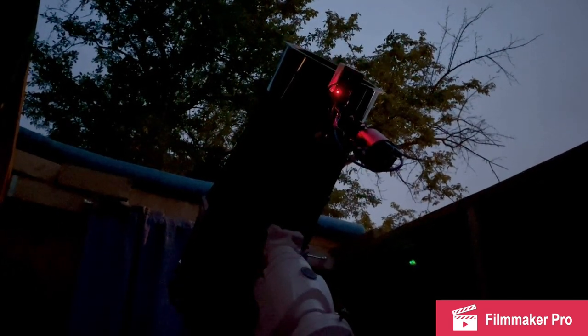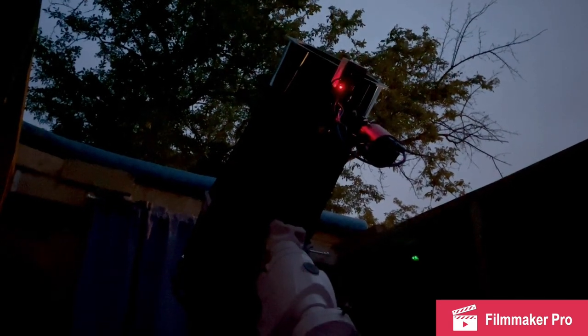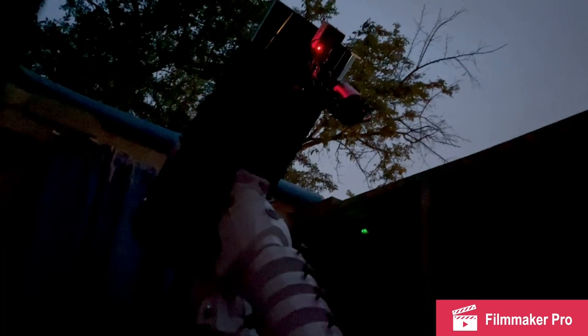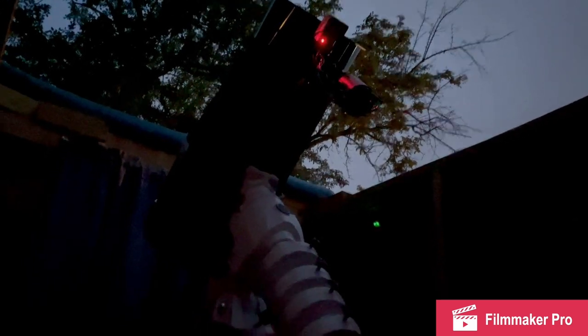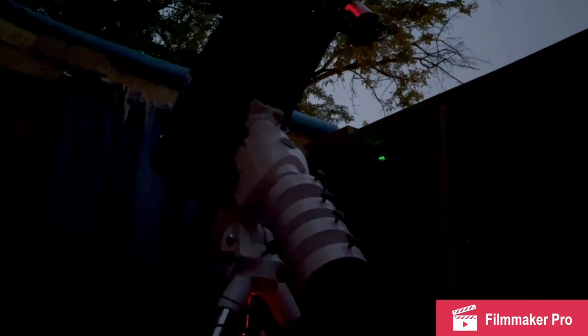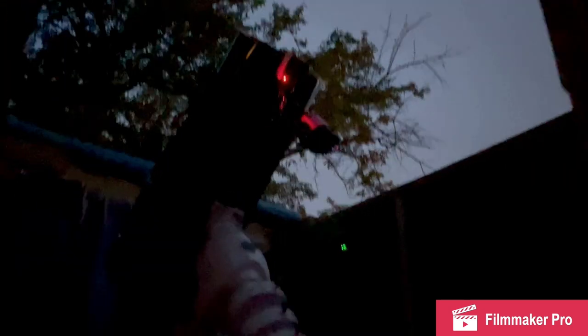I'm trying to get focus on my Newtonian using a guide camera. It has a focal length of 1016 millimeters and an aperture of 250 millimeters, being a 10-inch. This is on the EQ6R Pro running EQmod with Nina.